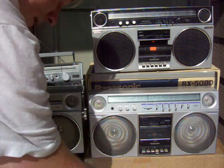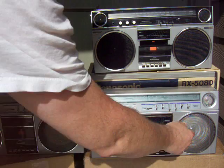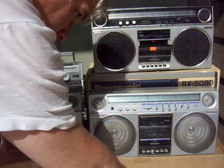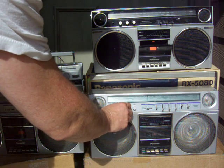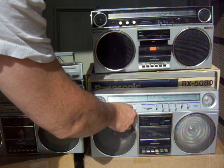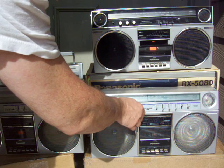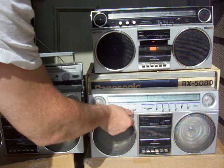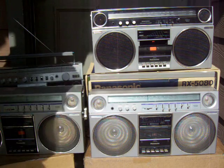This one here plays the tapes. Fast forward, stop, play — still works. Cranking some volume. Loud enough.